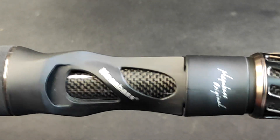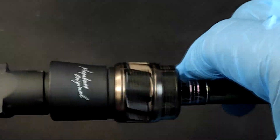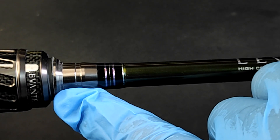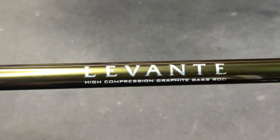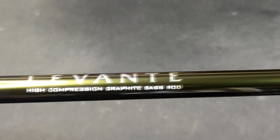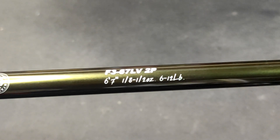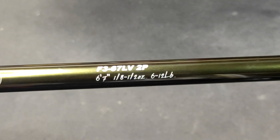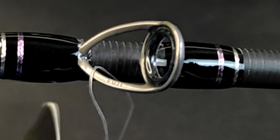Just the reel seat alone is so sexy — it's both aluminum and carbon. Very, very sexy looking. And if we take a look at the color transition, from gunmetal gray to a hint of pinkish purple to olive green, and then here comes your brand and model: Levant, high compression graphite bass rod. The specs: 6'7", 1/8 to 1/2 oz lure weight — that's 3.5 to 12 grams — and 6 to 12 pounds line poundage capability.